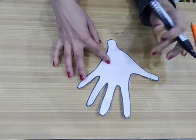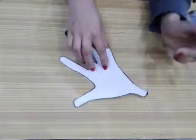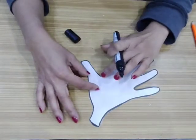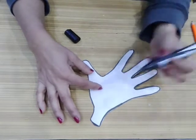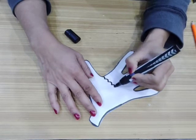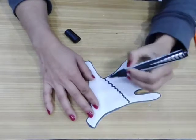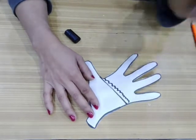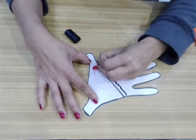Now take your black marker or black sketch pen and make an outline of the complete paper. After making the outline, we will make an outline for the cap of Santa. The thumb part we will use like a cap of Santa, so draw some curves like this, like a cap of Santa, and use crayon color to color it red.